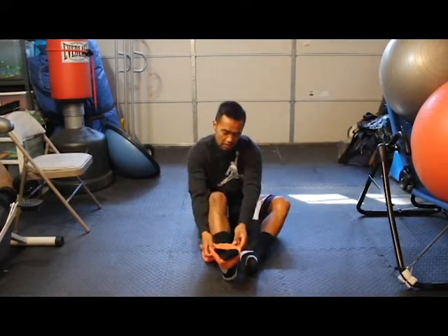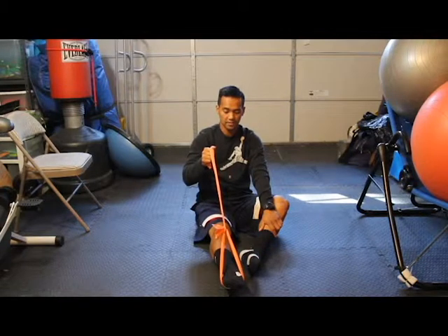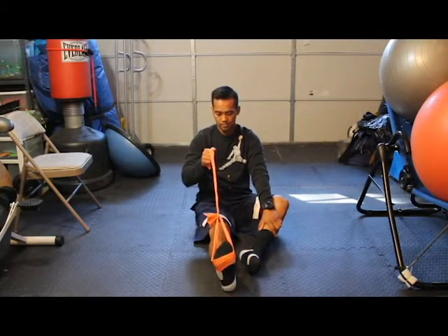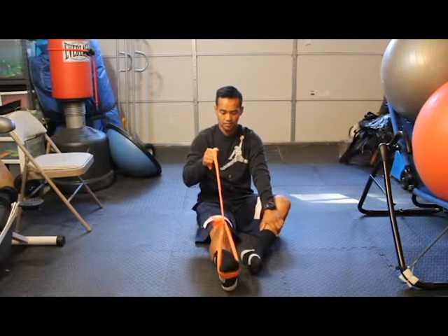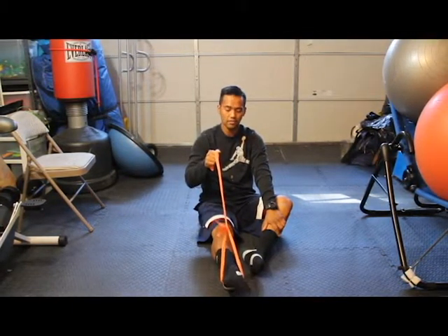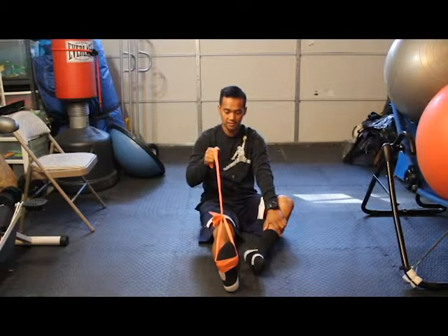You're going to wrap that loop around your toes. You're going to grab a hold of the handle and we're going to do plantar flexion, slow release. This works on your gastrocnemius as well as your soleus muscle. Again, that full range of motion, nice slow release — strengthening that calf muscle.